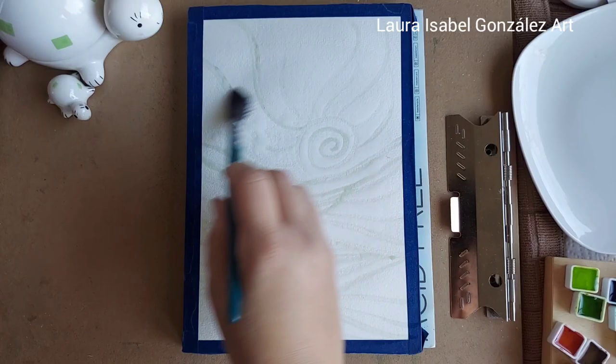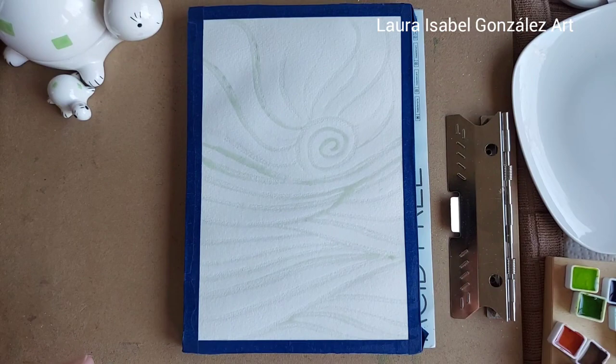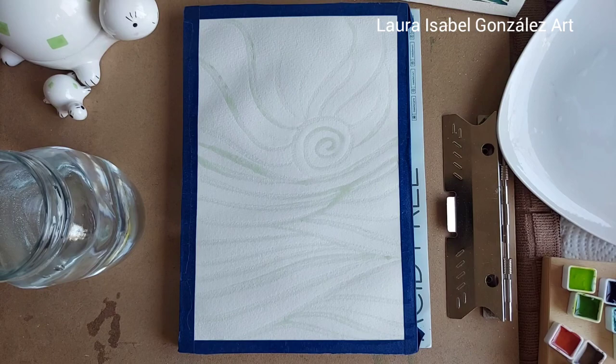I decided to do this part in time-lapse as well with the voiceover, because I was talking to my son at the same time, so I thought, why not go ahead and take care of this, just adding water onto the paper, and then we can begin the good stuff. Have I got a treat for you guys!